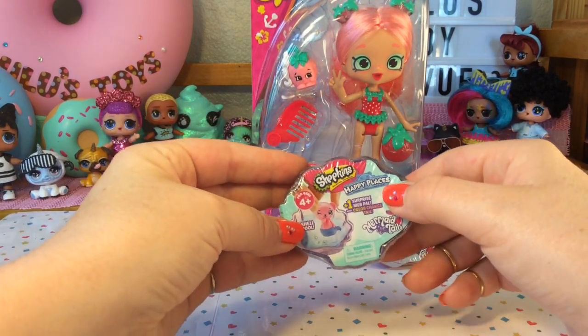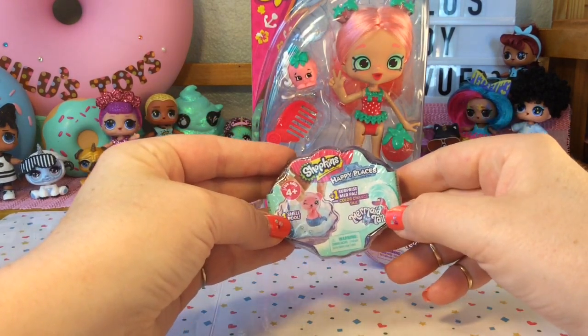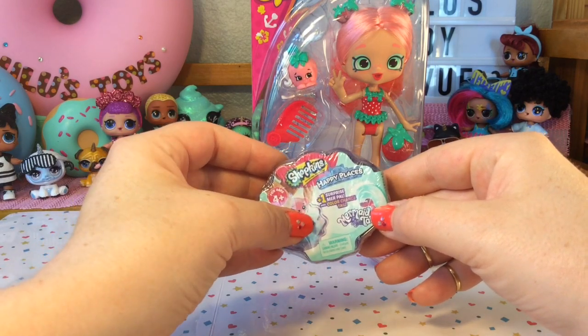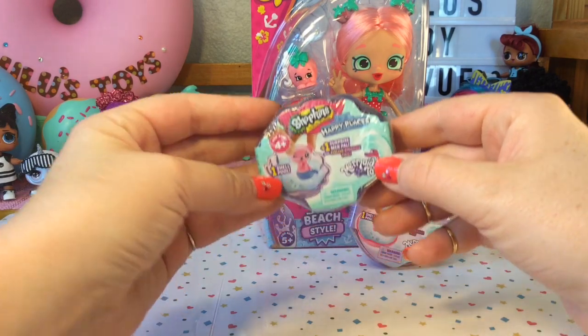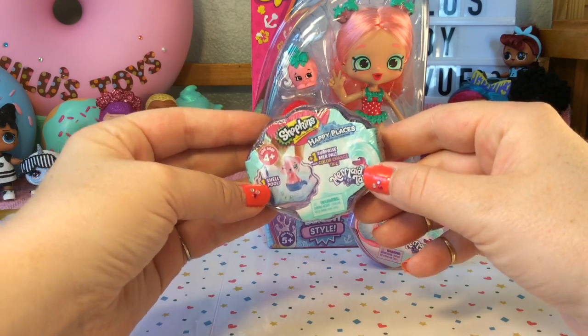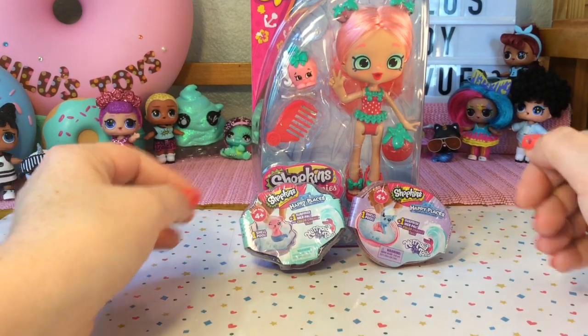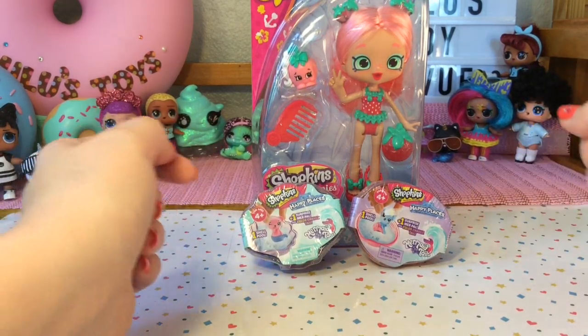These are the Shopkins Happy Places Mermaid Tails and they come with one shell pool and one surprise Merpal. They are color changing, so that will be lots of fun. So let's go ahead and get Berry out of her package and then maybe she can help us open up the mermaid tails.